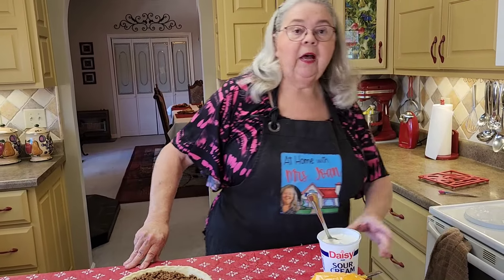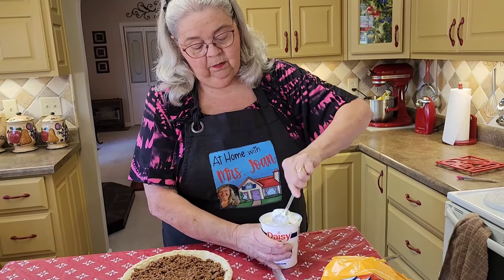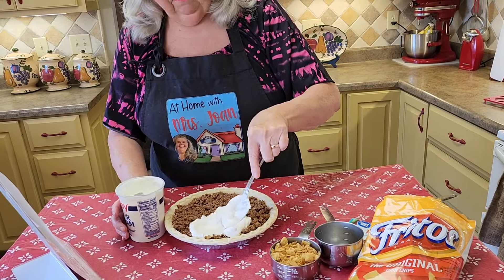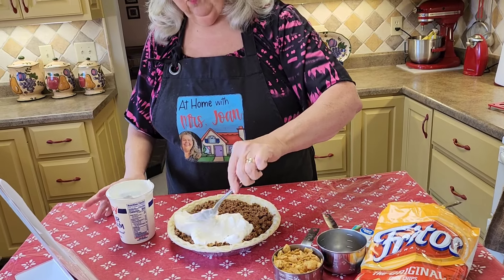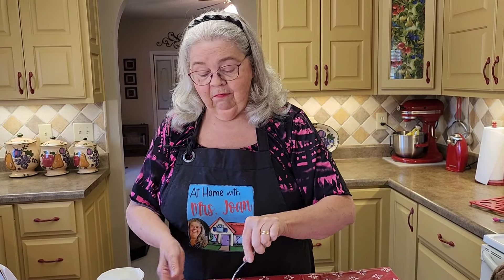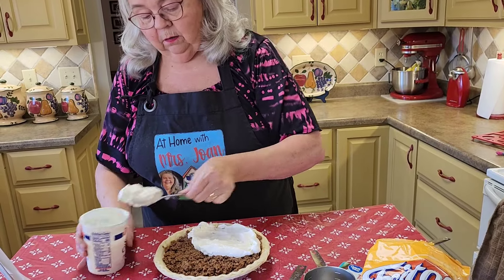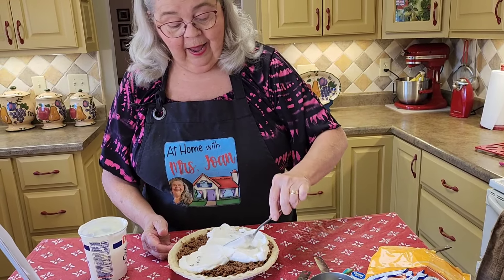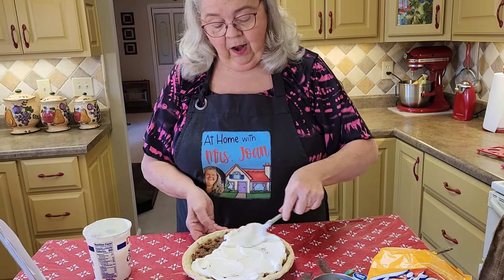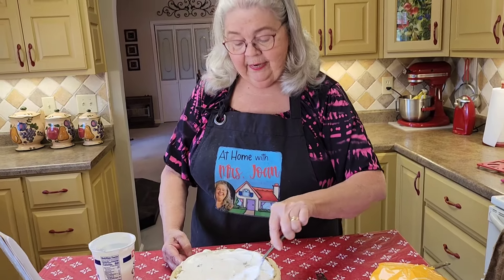I'm going to cover it with a cup of sour cream. This is a two-cup container, so we'll put half of it in there. Now, don't start thinking you don't like sour cream — when this all cooks in together, you're going to like it. But it's so good. We're just going to cover it all with some sour cream because we want every bite to have some of the goodness in it.